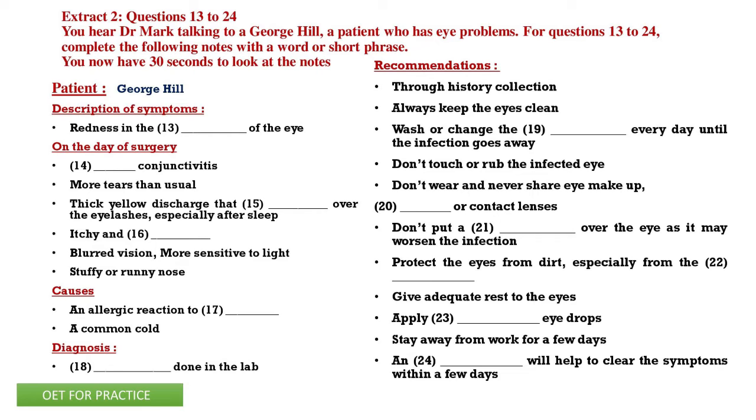Did I forget to ask you to take enough rest? Well, I'm not doing much. My vision is a bit blurry, so I'm not watching TV or anything — just getting a bit of rest. I'd also ask you to stay away from work for a few days. When it started on the first day, I used an over-the-counter eye drop and tried it at the start of it.